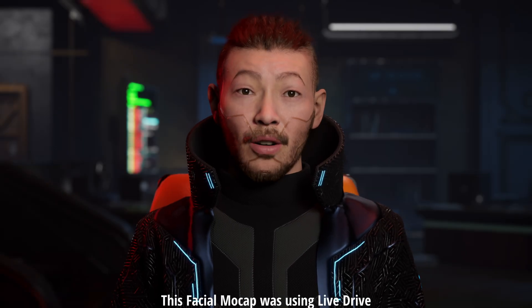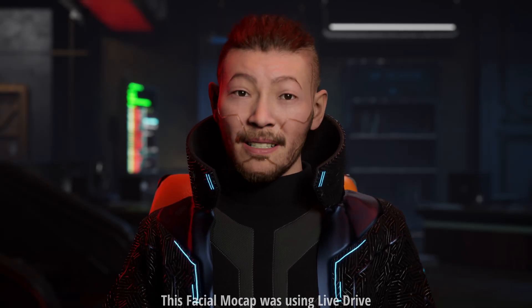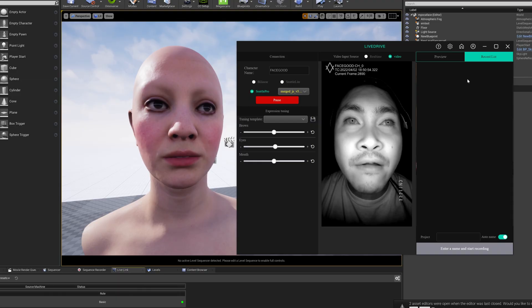What's up y'all, Jay from JS Films here and today I am doing a quick test on FaceGood's Live Drive. Live Drive is part of FaceGood's software, Avatari. It pretty much takes the live feed from your mocap helmet and streams the facial animation in real time. Like in this video here, I am streaming directly to a MetaHuman in Unreal Engine.